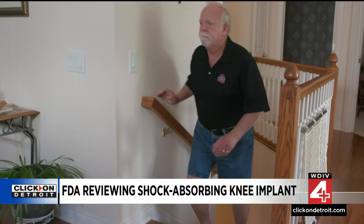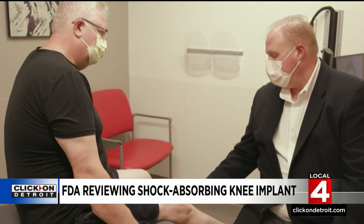Three years later, Chuck is still on the move, as are others who participated in the clinical trial. Over 90% of patients have gotten back to a lot of further activities that they hadn't been able to do for quite some time, and had significant improvement in pain and function.